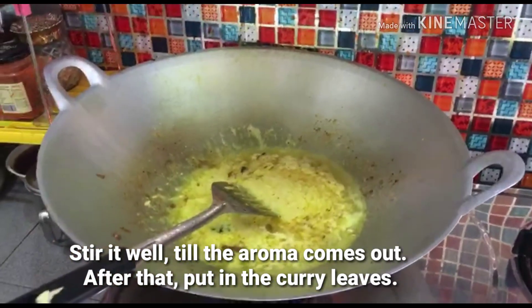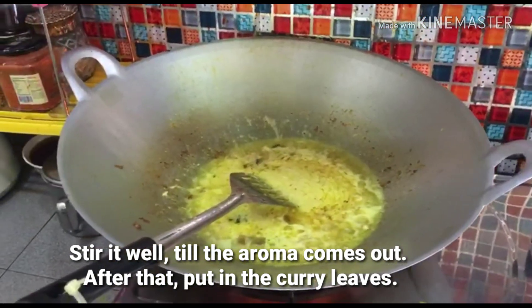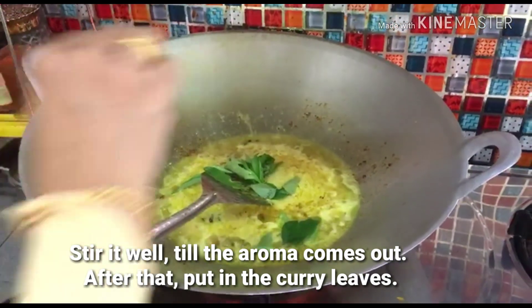Ok, kita ambil tongsari. This is the honey — we will add a little bit more.